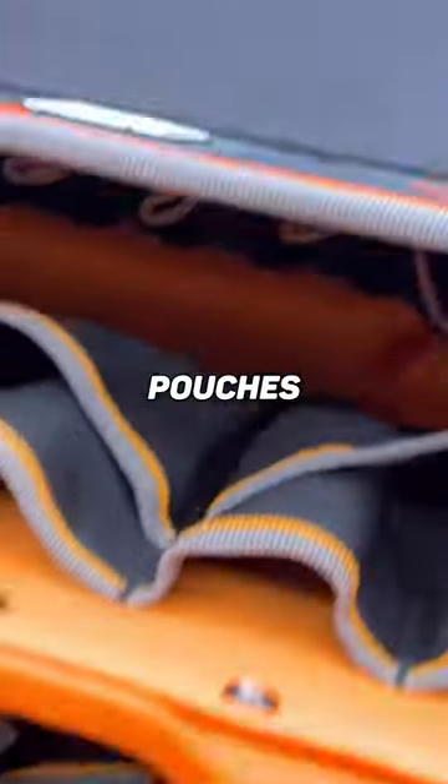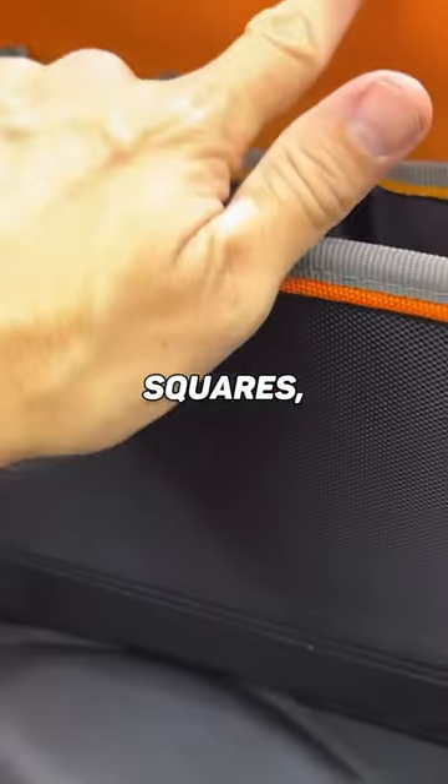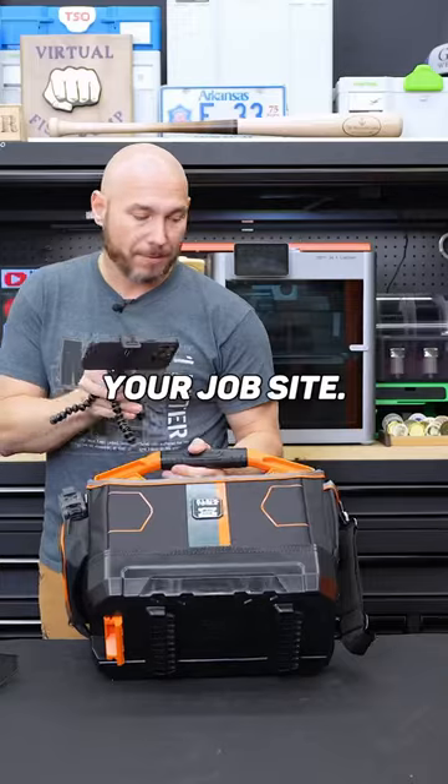Inside, it's a lot of different pouches for storage and organization — for pliers, screwdrivers, squares, anything you may need on your job site.